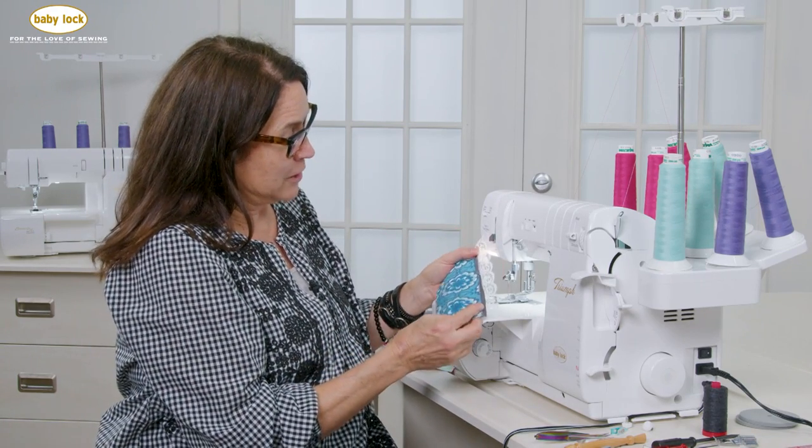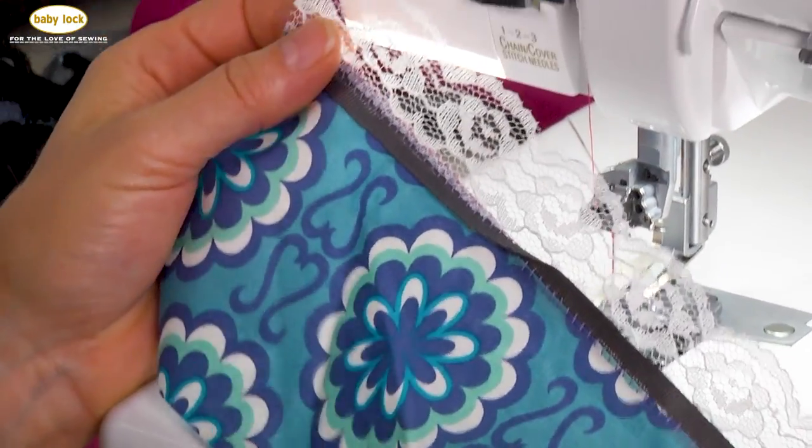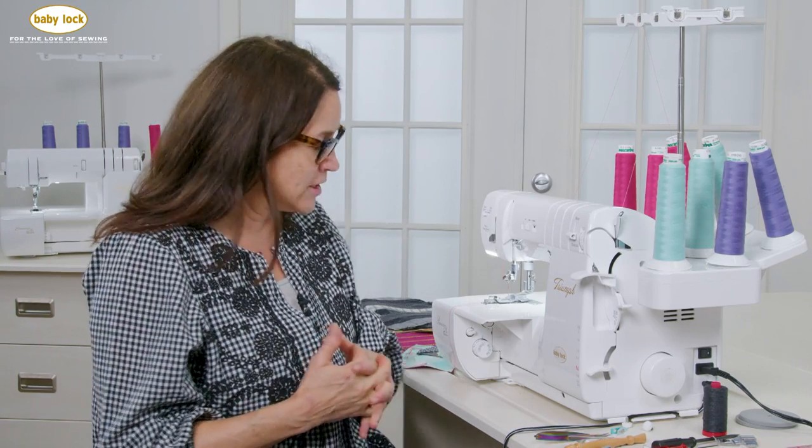This would be a traditional application of attaching lace and ribbon using a flatlock stitch. But what I did was I took it a step further, deciding that I was going to use it as a guide when I pieced on my serger using the chain stitch.